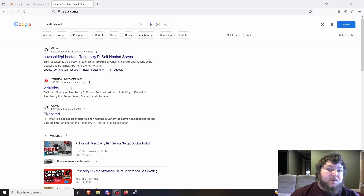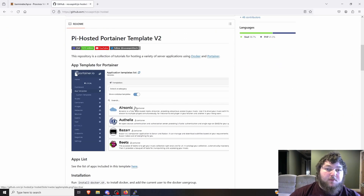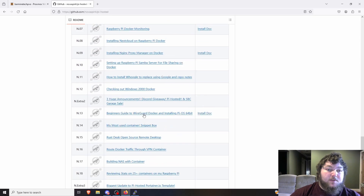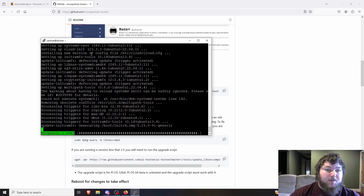I searched 'pi self hosted' on Google and found the GitHub repo — my friend is the creator along with some other collaborators. There's also an Overseer Discord text channel. The GitHub has all the information for setting up Docker and Portainer, including app templates, a bunch of video guides, and all the scripts and commands you need to get Docker and Portainer installed.